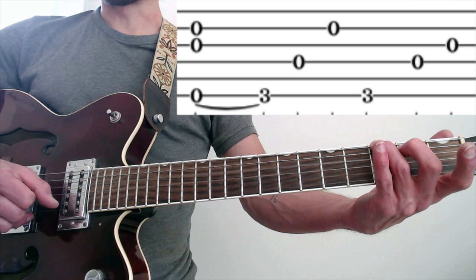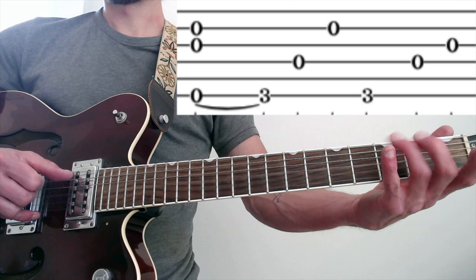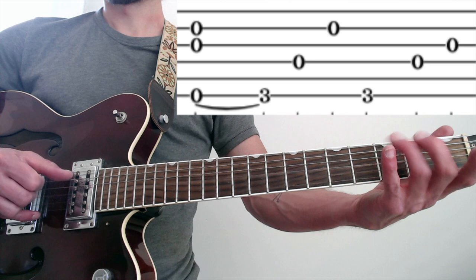Then it's thumb on four, and then an 'and' on the second string. So: hammer, pinch six-three-two, thumb on four, and then 'and' on the second string. The rhythm is one, two, and. Then we just end the measure with six, four, three — with the index. Thumb, thumb, and.